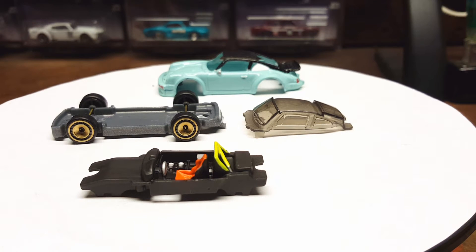What's up guys, back again on the Custom High Wheel channel, episode number 33. This episode features a Porsche 934 Turbo RSR. It's a quick dye job, a little freehand painting, hand painted wheels, and light detail work to the interior and exterior.